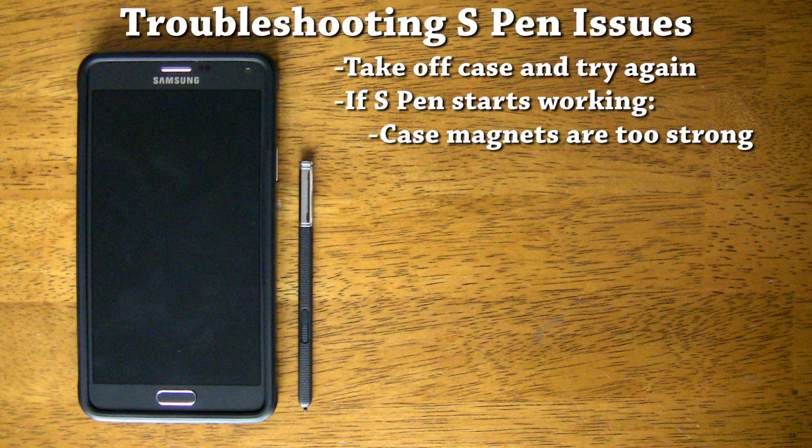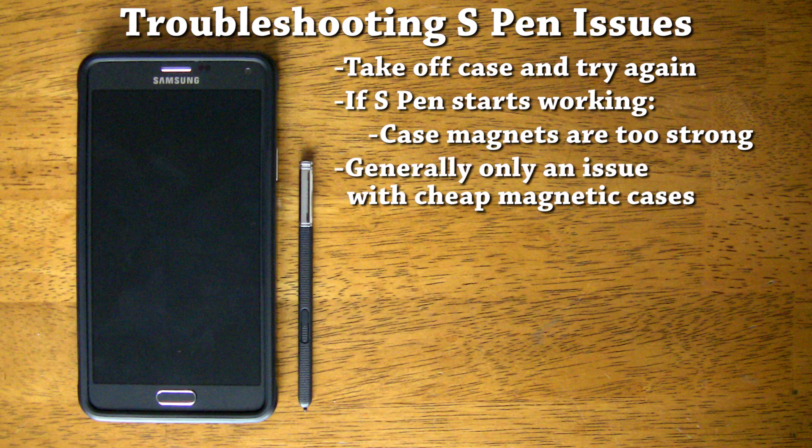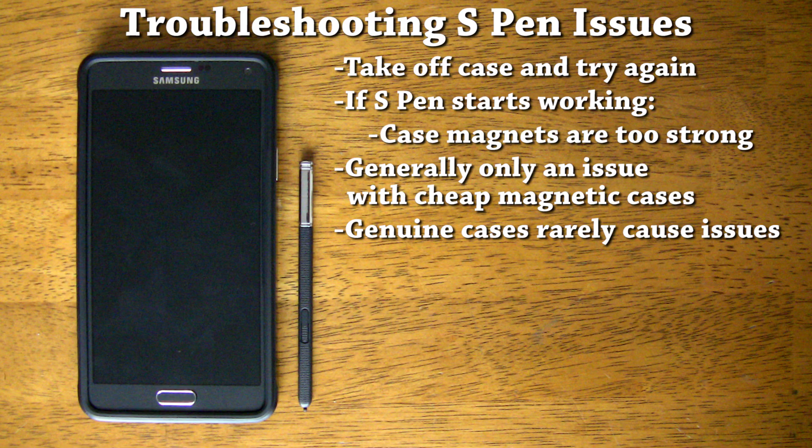Now, before you get discouraged and think that you can't use any flip cover case or cases with magnets on the back, you should know that this is generally only an issue with cheap cases that you buy off of eBay. If you buy a genuine flip cover case from Samsung or a reputable company like Spigen, you shouldn't have any issues with those magnets interfering with your S Pen.